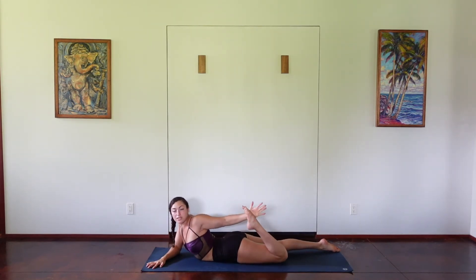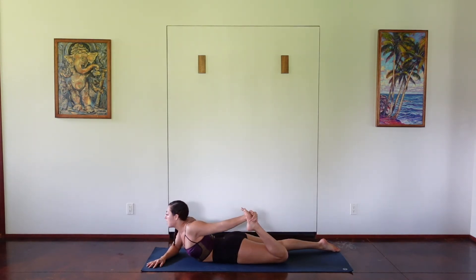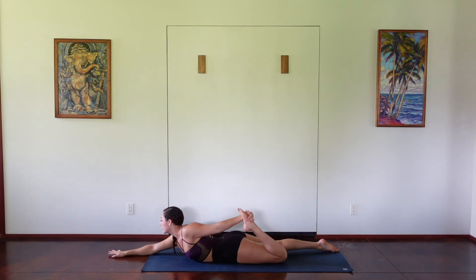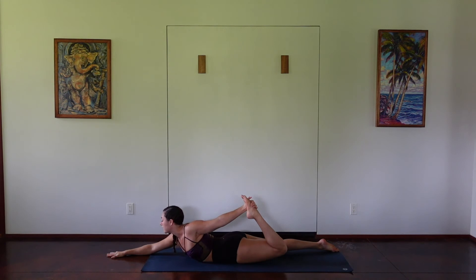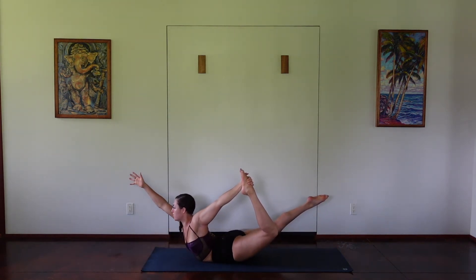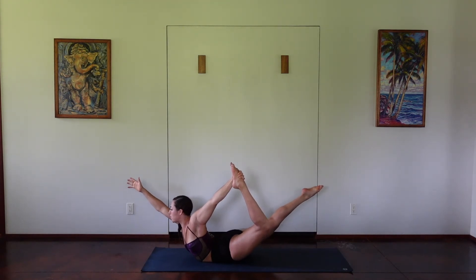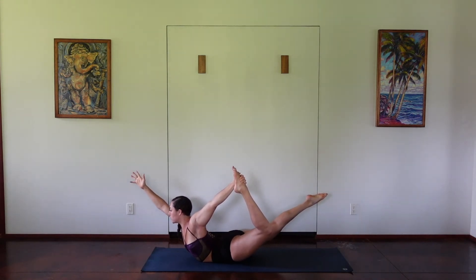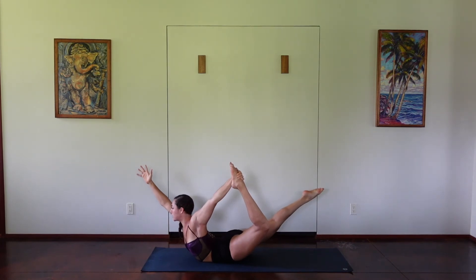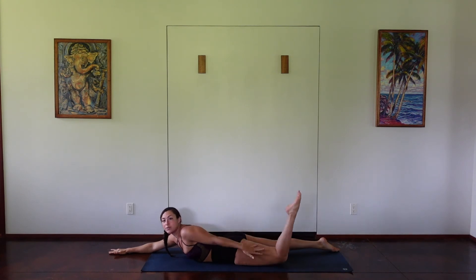We're going to do our superwoman. Taking the left leg, grabbing it with your left hand, and then extending out the right arm. We're going to kick the foot into the hand as you lift through your opposite arm, feeling that opposition and extension through your arm. Lifting higher, taking one more breath, lifting a little bit higher. And then exhale, releasing down, allowing that leg to release to the ground.